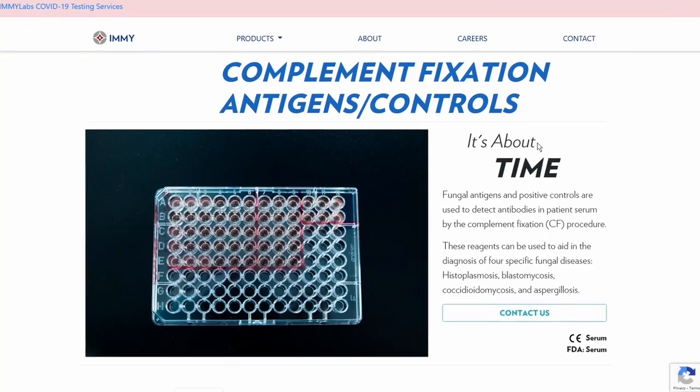In this video I'm going to be describing the complement fixation test and how that test works. There are a lot of players involved with CF, so first I'm going to explain how all the players work together and then how testing is performed.